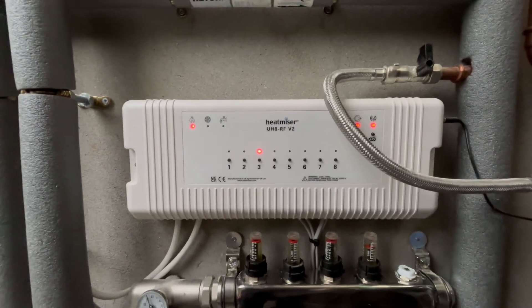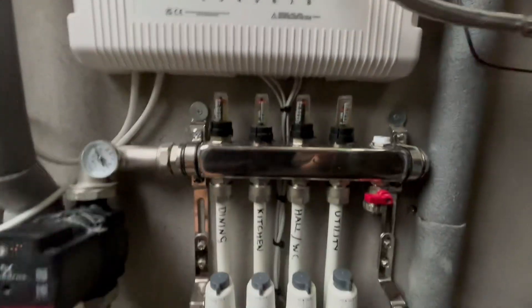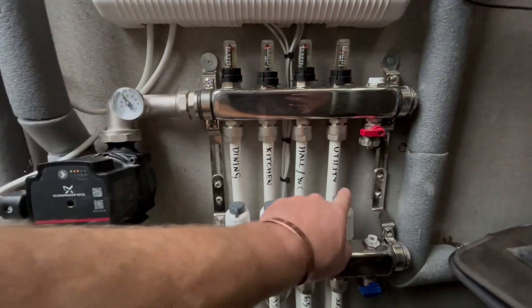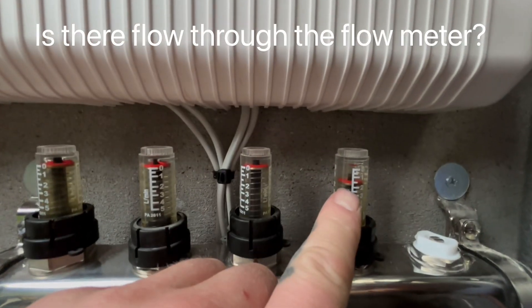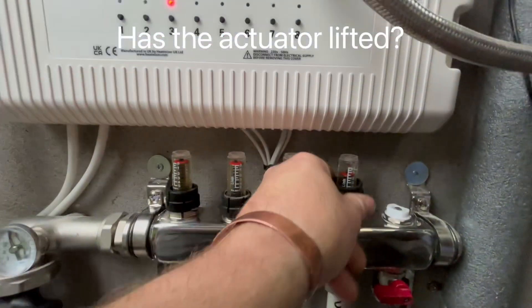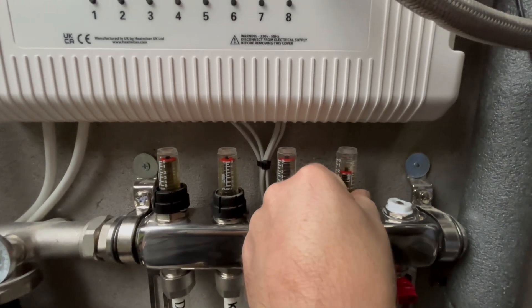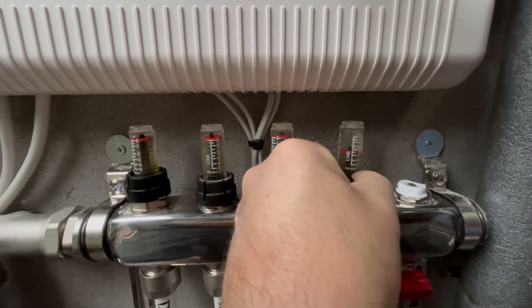Next, we need to see if there's a demand on this. We can tell we've got a demand on zone 3, which if we look down here will be the utility. We can tell this is flowing and we have no issues because we have flow going around the circuit, and the actuator has lifted up. The flow can be adjusted — either increased or decreased — by rotating this little flow meter.